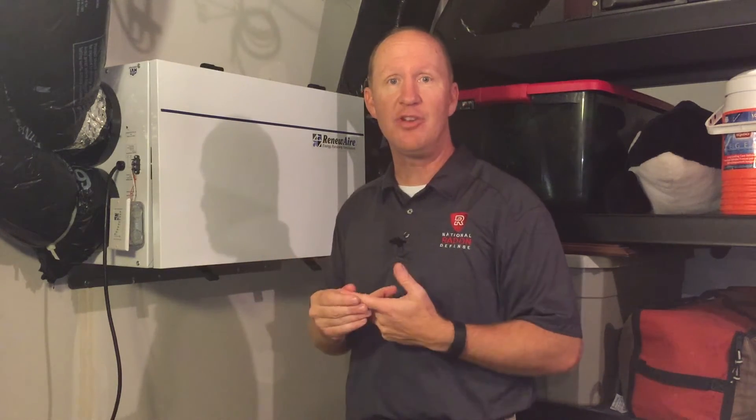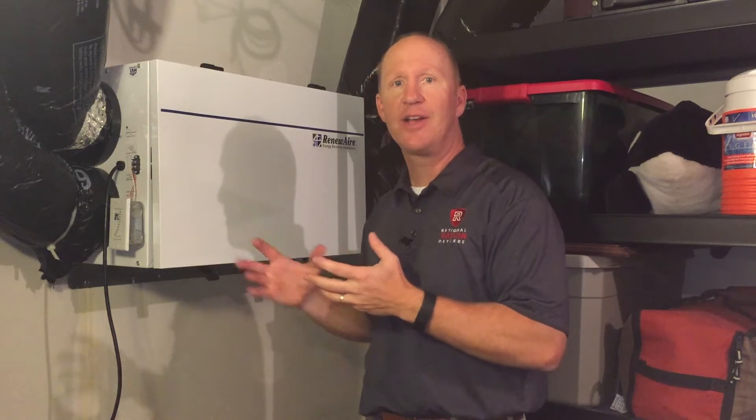Thus, taking that indoor air that you've paid to condition and using that air to condition the air coming in, so your humidity levels and your temperature are moderated and then injected indoors — so you don't have the energy loss, but you do get fresh air.